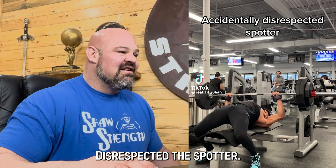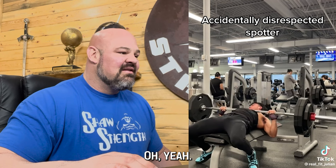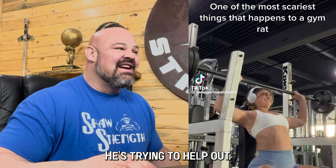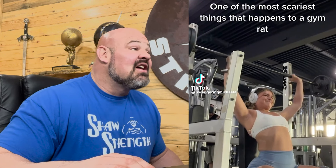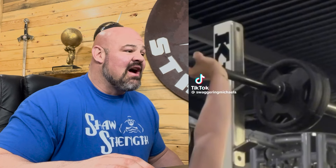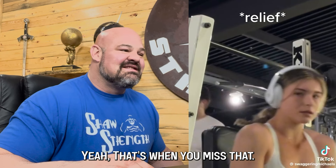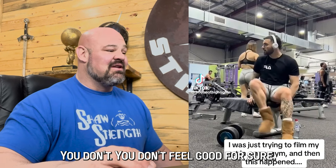Disrespected the spotter. He couldn't even hear because he had his earphones in. One of the scariest things that can happen in a gym. That's when you miss — you don't feel good for sure.